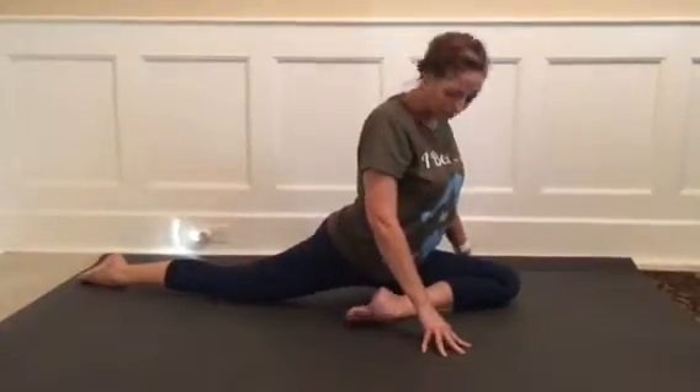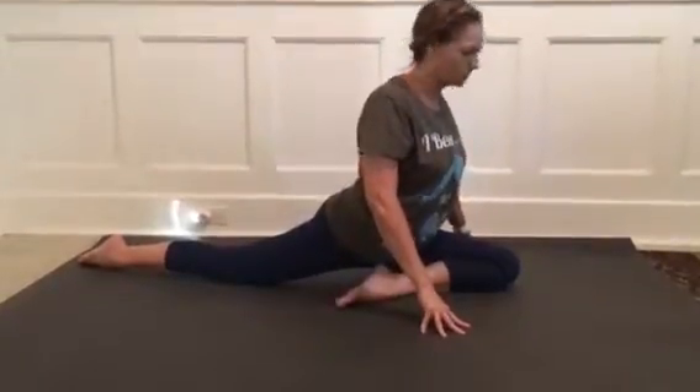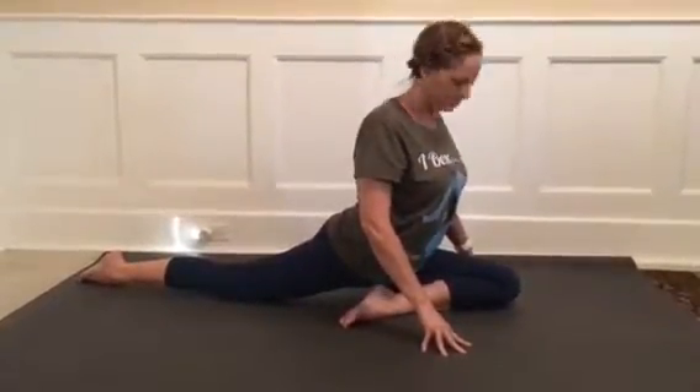Let's take a moment to breathe here, continuing to try to reach the toes towards the hips, feeling that release of tension in the tailbone.